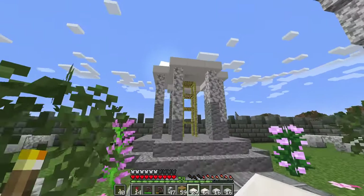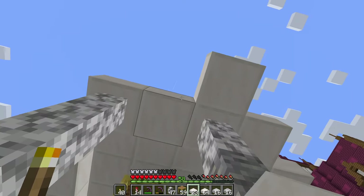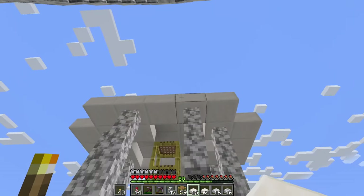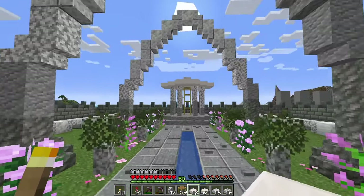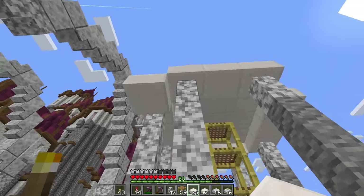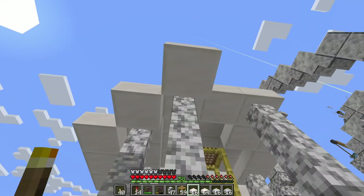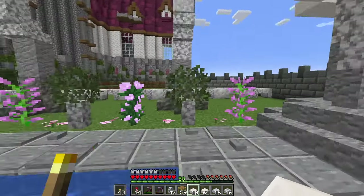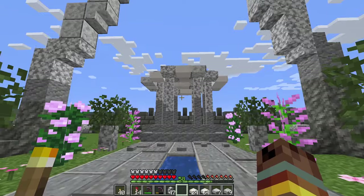Looking at it from below, I think we need to extend it out one more layer. Going down one level and placing slabs on the top half of the block gives us more of a domed roof ring — that's what I was going for. Very nice looking.